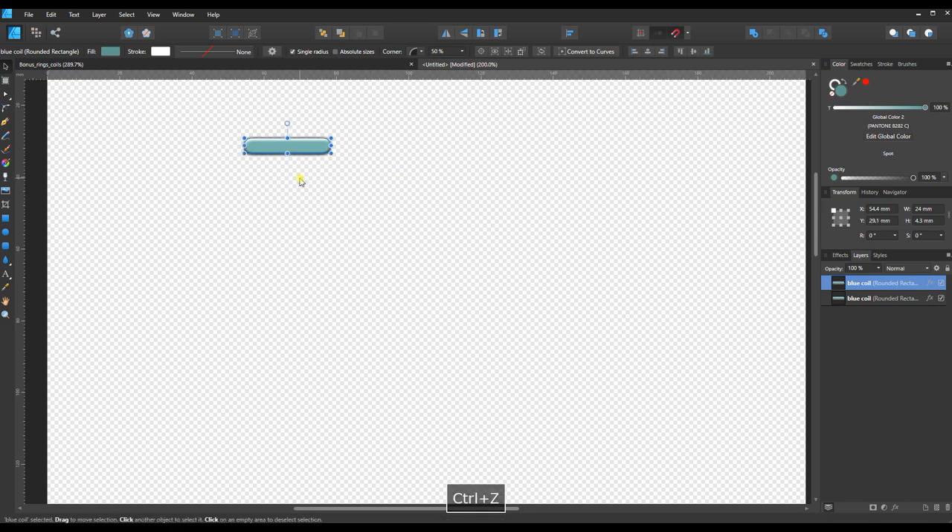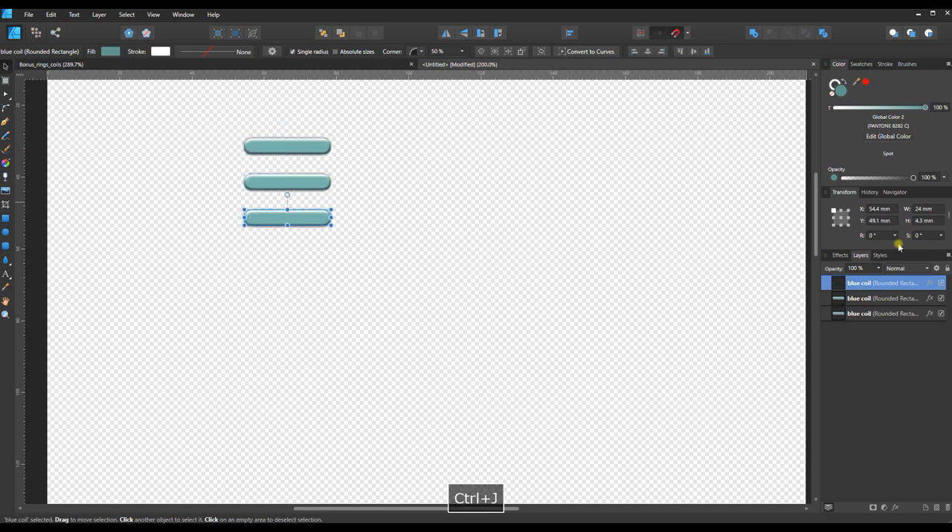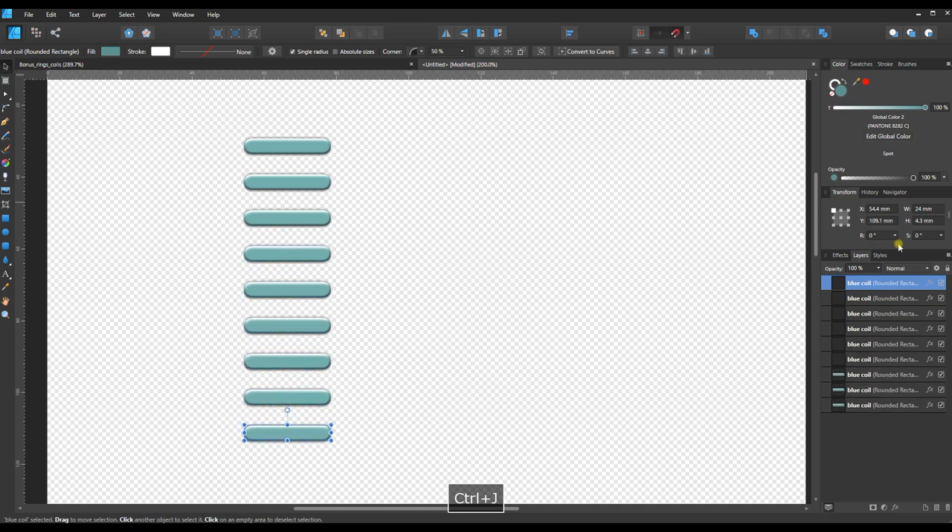Alternatively, I can Ctrl+Z to undo that and use the Transform menu to pick an exact offset amount, which helps me stay perfectly vertical as I continue duplicating down. We're currently at 29.1 — with the copy still selected, I'll click that box and add 10 millimeters, making it 39.1, then press Enter. Now Ctrl+J will remember that offset.